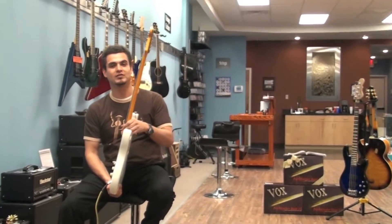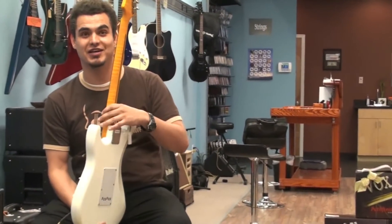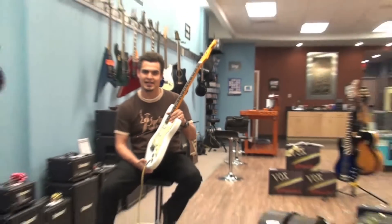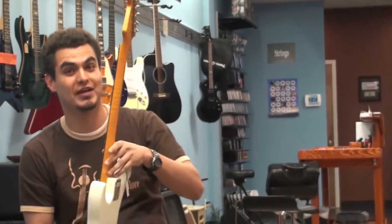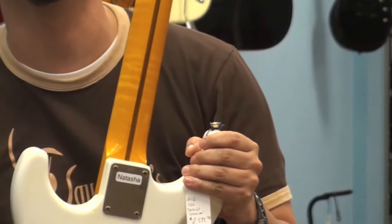This is one of their most beautiful guitars they make — they actually name this one Natasha. It contains a lightweight swamp ash body, very comfortable instrument with a very beautiful tone. It's a hand-carved maple neck — if you want to take a look at that neck right there, it's a beautiful neck.